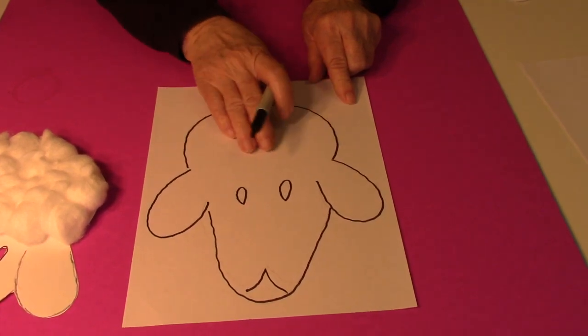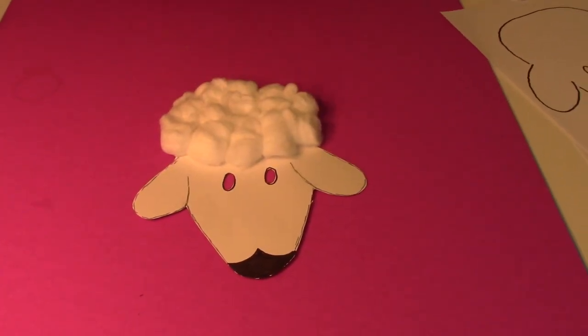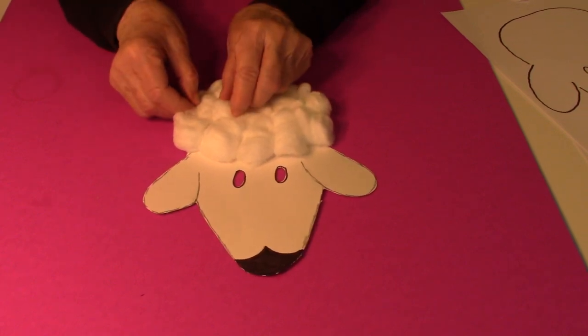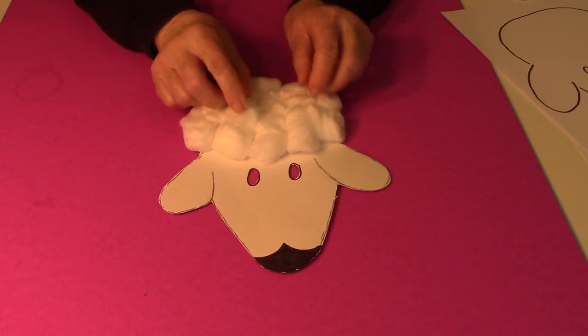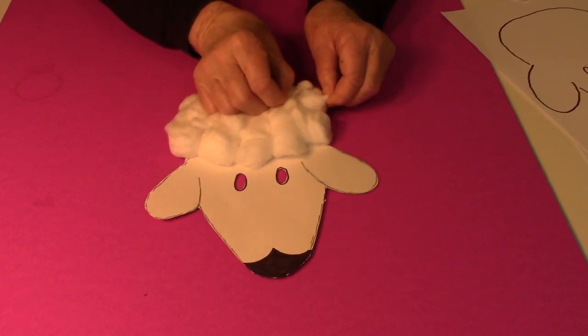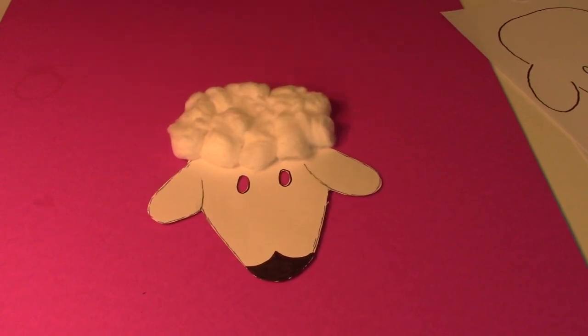For this part up here, I glued cotton balls. After I glued the cotton balls and knew that they were stuck good, I pulled them together at the top so that it would not look just like cotton balls that were glued there.